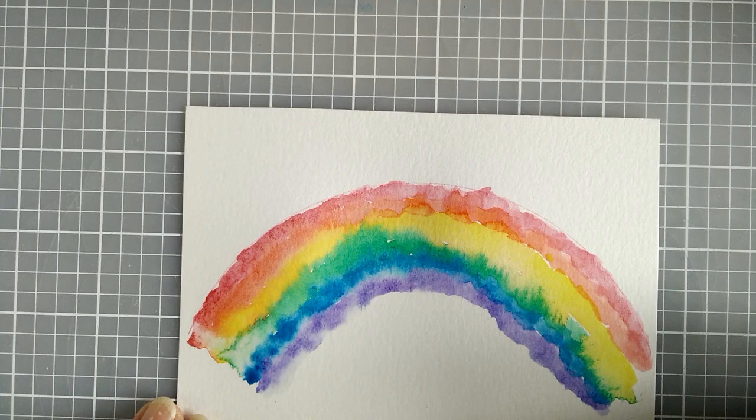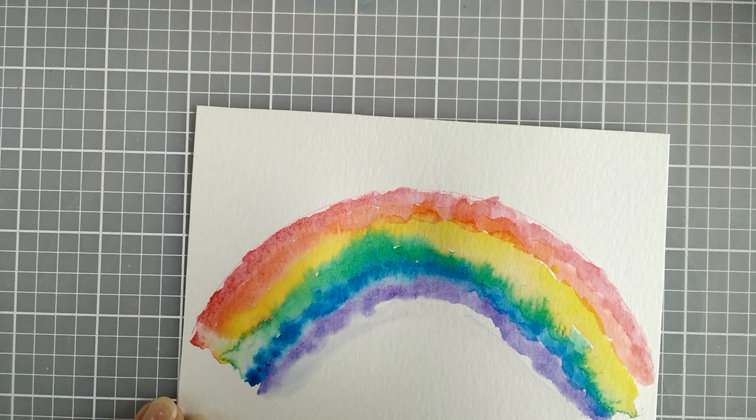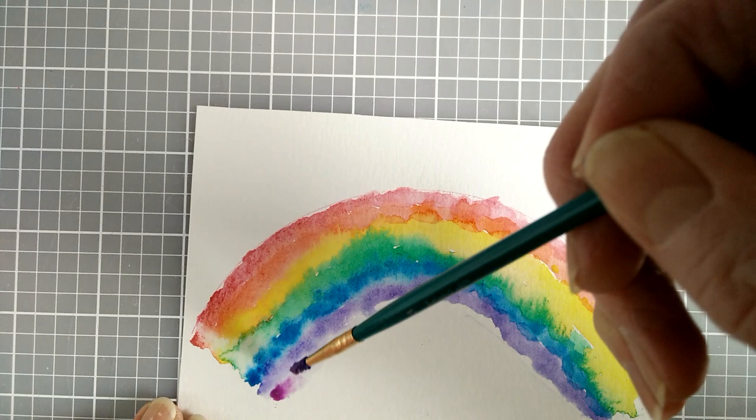Now I'm ready for my last color, so some clear water. And if it ends up not being really straight along the edges, I'm not too worried about it because I'm going to be cutting out the rainbow afterwards.